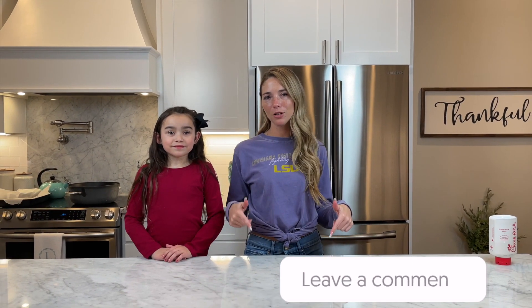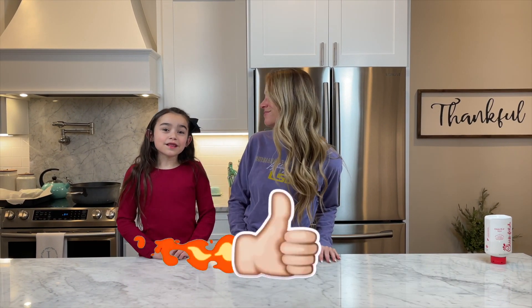Thanks for watching our copycat Chick-fil-A recipe! If there's another copycat recipe you'd like us to try, comment down below. Don't forget to like and subscribe — see you next time, bye!